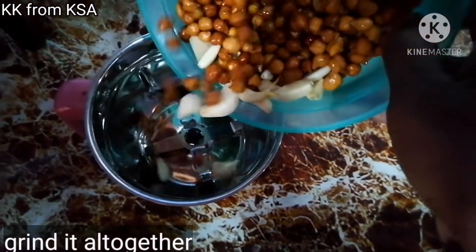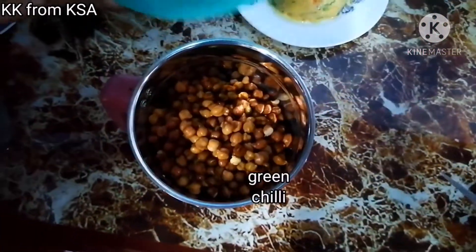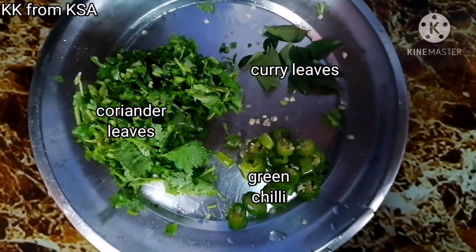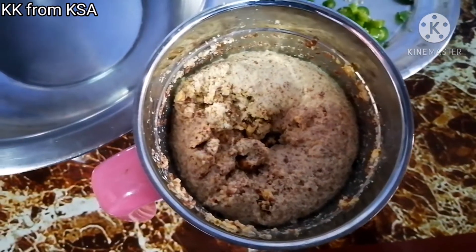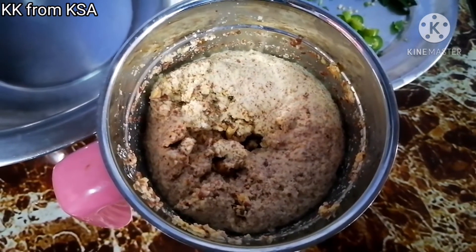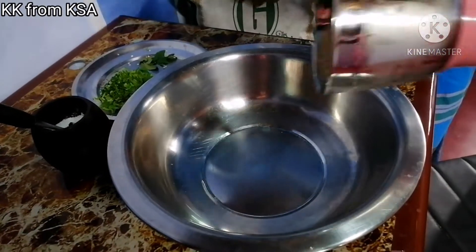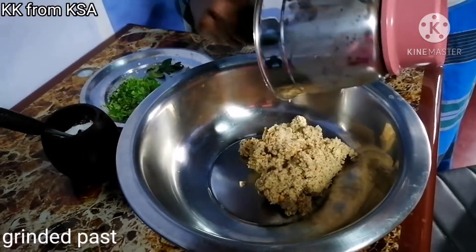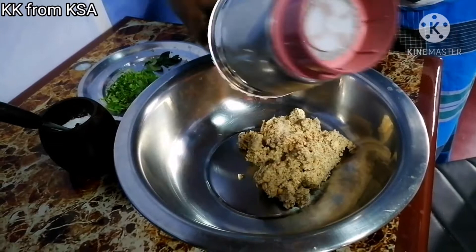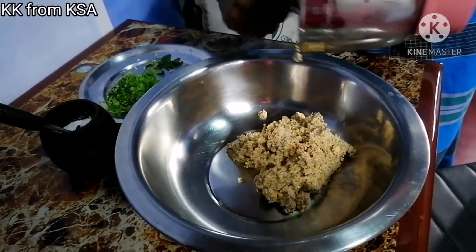Spread the sauce — we will have the steamed sauce. Cut the sauce. I will make a piece of the sauce, add a piece of the sauce, and cut it.